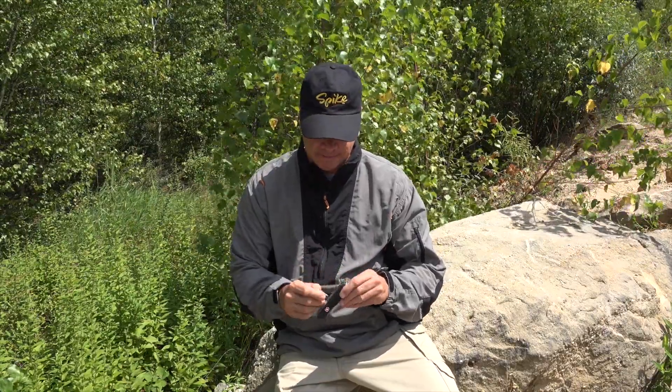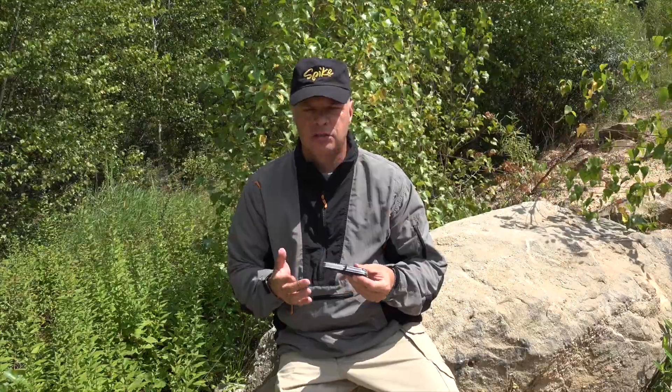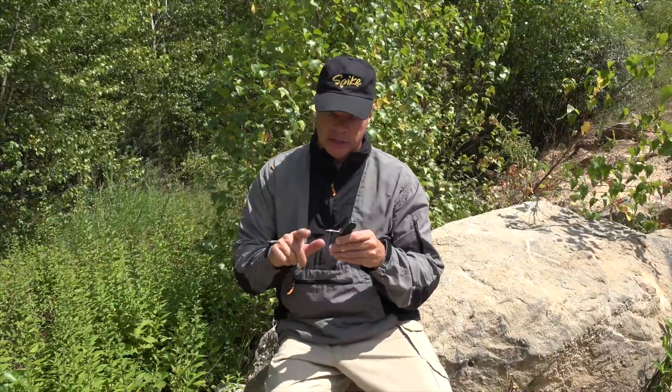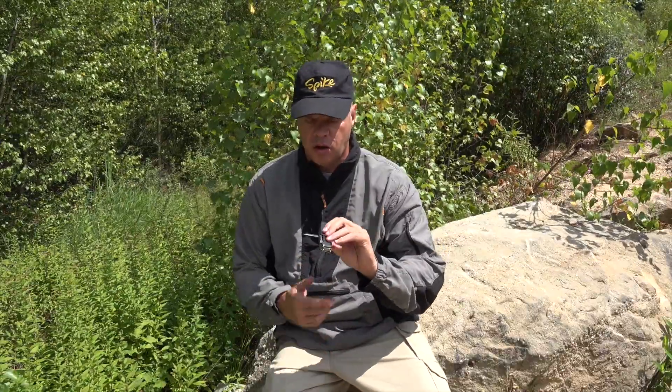Then you have probably one of the nicest, most awesome tools that you could ever have on a knife, which is an awl. The only negative is it doesn't have an eye — if it had an eye, it would be really top of the line. But this is still top of the line. You've got an awl; you can do a lot of things with it.